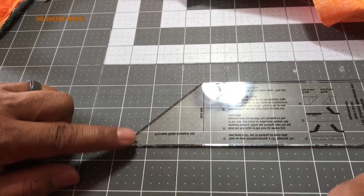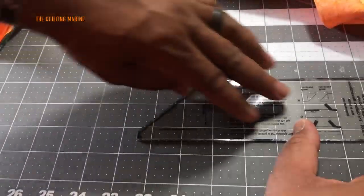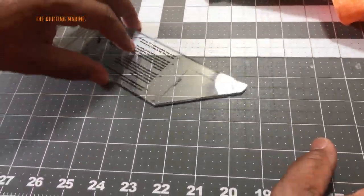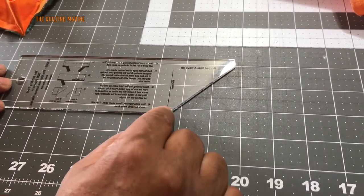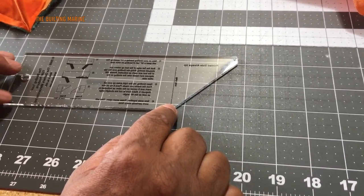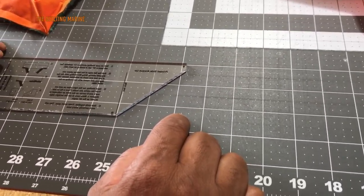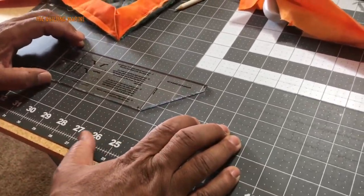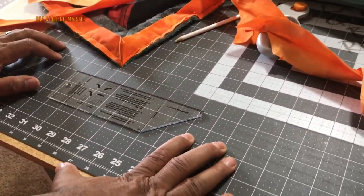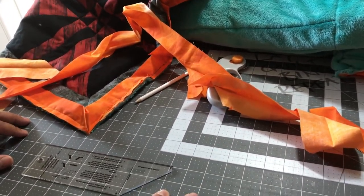Remember: cut from the end, from the last stitch. Then roll it over, find your last stitch on the other side, mark the vertical line, back it up to that vertical line, and do your cut. It'll match up every time, I promise. Thanks for watching — please subscribe, and remember: it's only fabric and it's only thread.